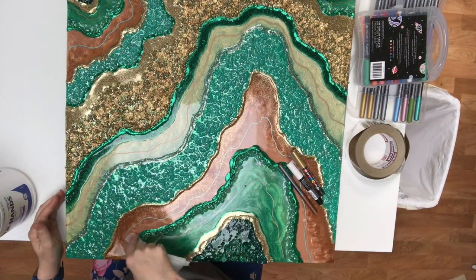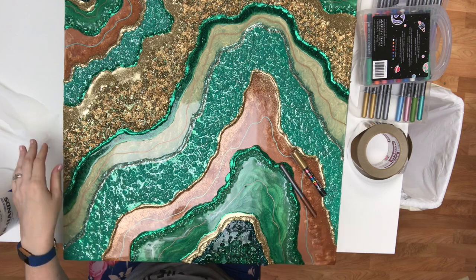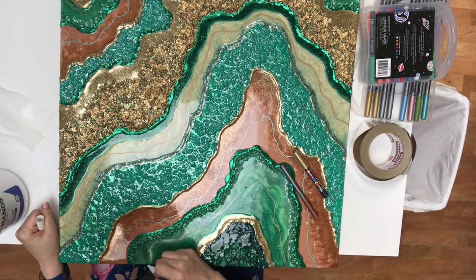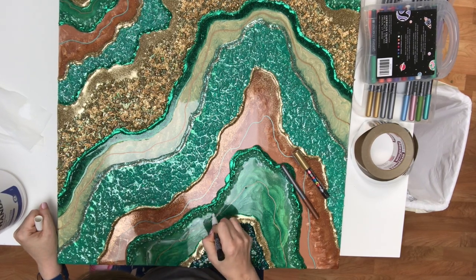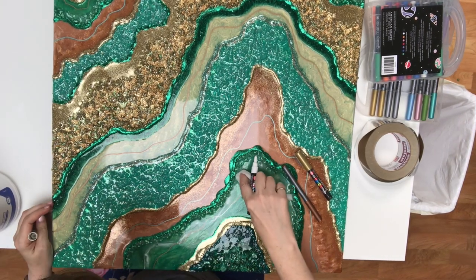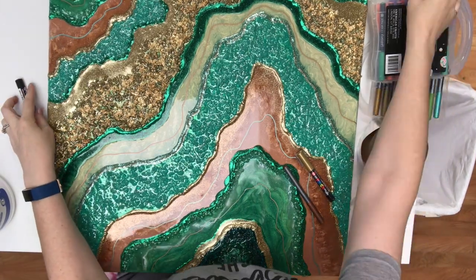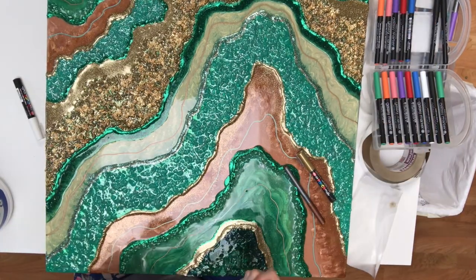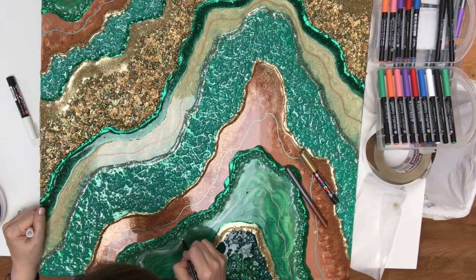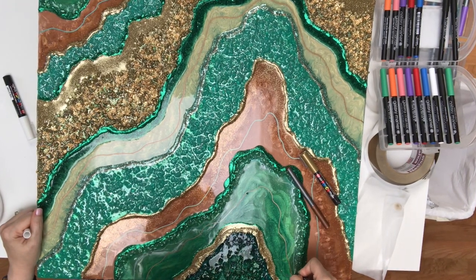I was really struggling with this one on where to put my paint markers — you'll see the end result — but I did a lot of erasing and starting over. A good way to erase permanent markers is to use alcohol wipes; you can go over them as many times as you want. I foregoed my Posca pens and went with some other markers I had bought, which worked out really well. I'll see if I can find a link for those markers and I'll put all the supplies in the description below.